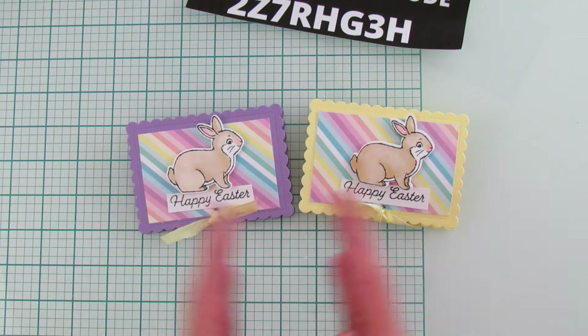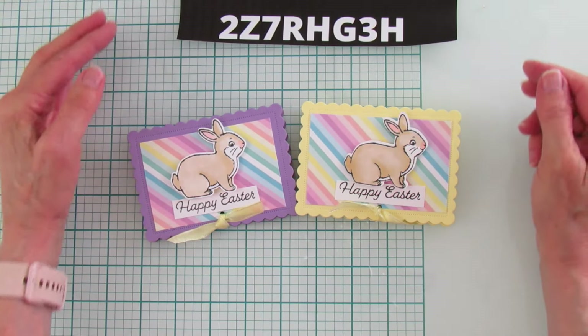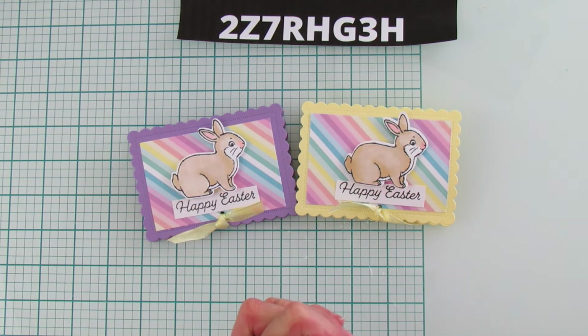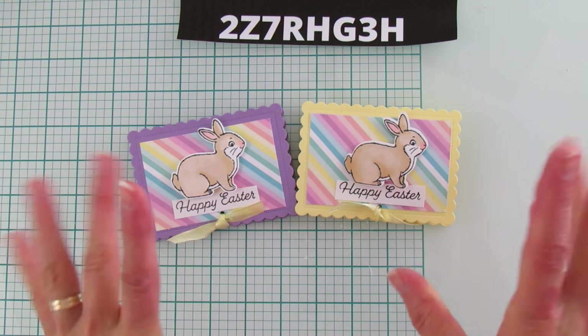I hope you enjoyed it! I have a new March host code right here — if you place an order I'd appreciate you using that host code. Thanks so much everyone, I hope you all have a blessed day. Thank you for watching and I'll catch you in the next one. Bye!